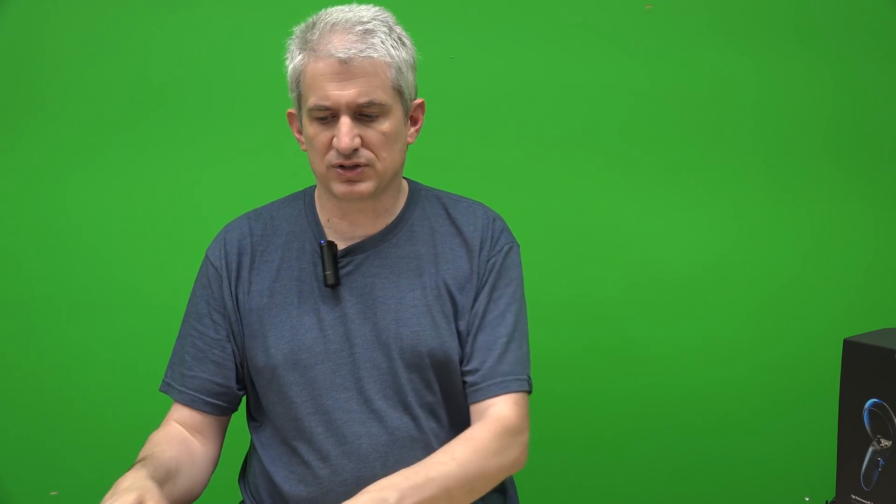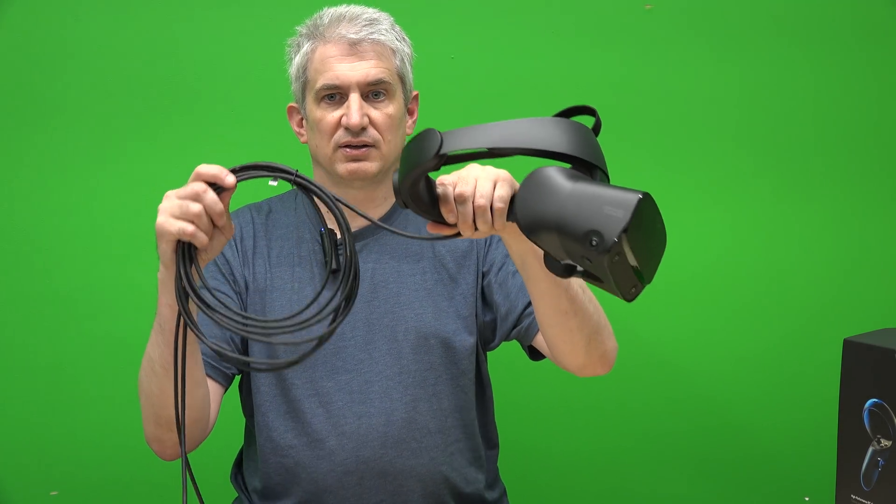First of all, in the box you get only three things: the two hand controls, which are very similar to the original Oculus hand controls, and the Oculus headset. That's it. There are no receivers or stands. You plug it in two ways — USB 3.0 and DisplayPort, which all modern graphics cards have. Those are the only two connections to the computer.